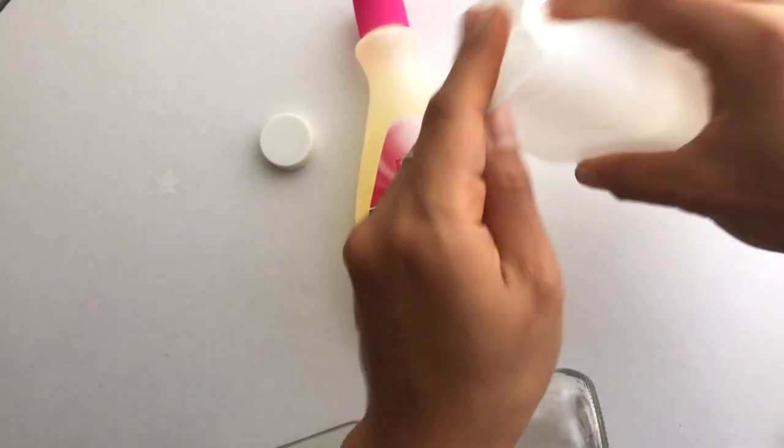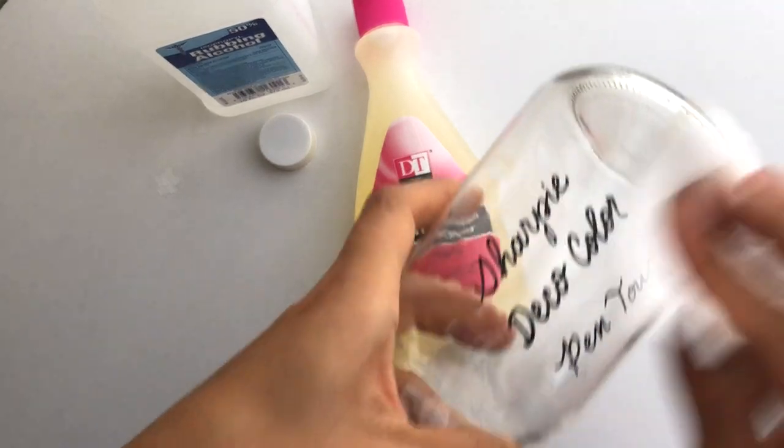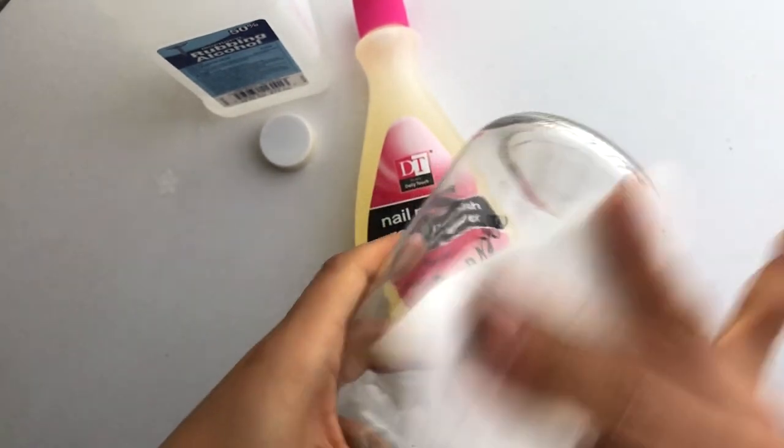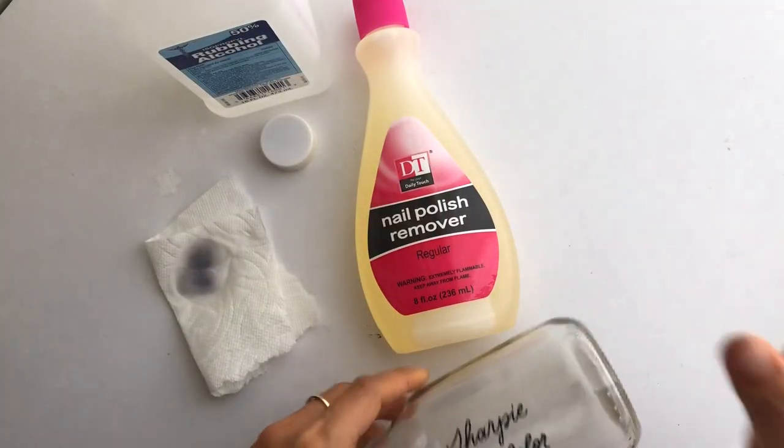So I'm going to put rubbing alcohol on this paper towel — and that is not removing anything.